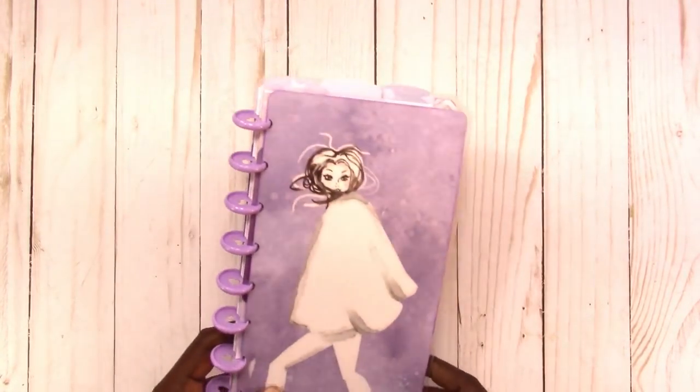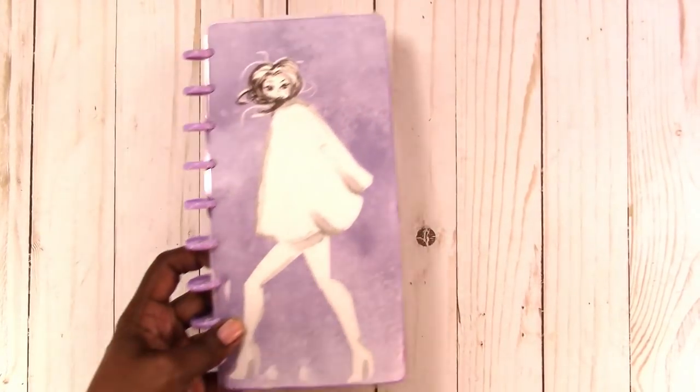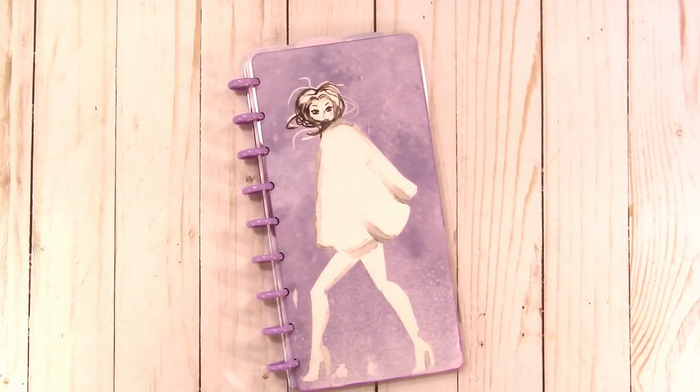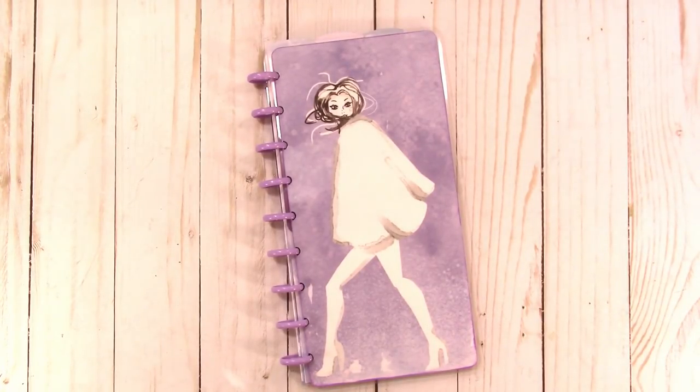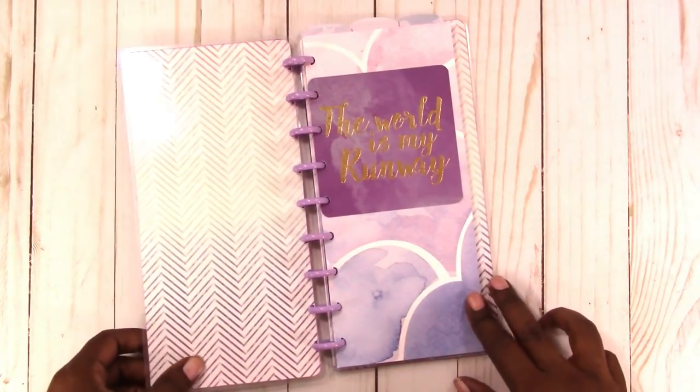Here is the first notebook. All the notebooks have similar insides as far as the inserts — the only differences are the cards I included and the patterns for the top tab dividers. I'm not going to flip through every one, but I will show you the dividers, cards, and everything included.